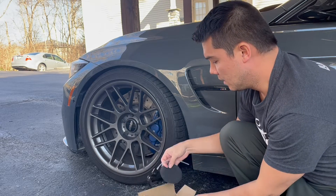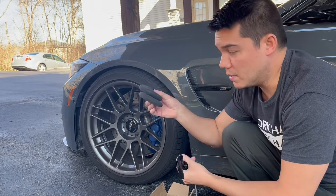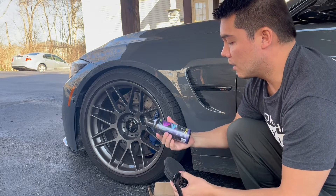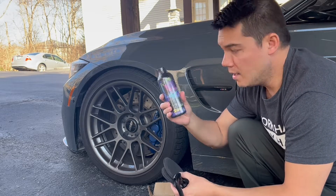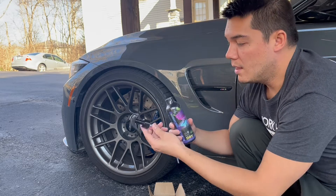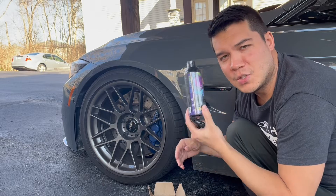Inside of this kit here, you'll see that we do have a couple little applicator pads here, so we can use this for the tires itself. And we also have the actual tire shine solution here, and it's just a nice bottle — it's 30 milliliters, so it's 10 ounces. And we also have a little spray here as well, so I'm going to go ahead and open this up and show you guys how this looks.